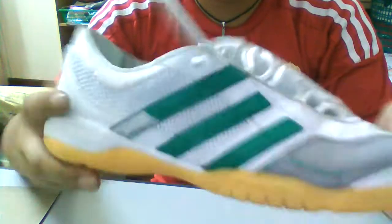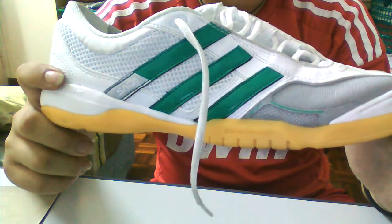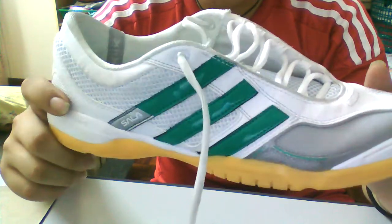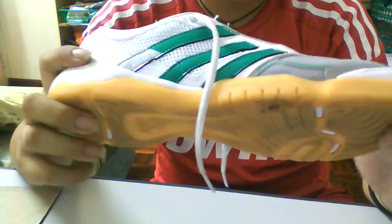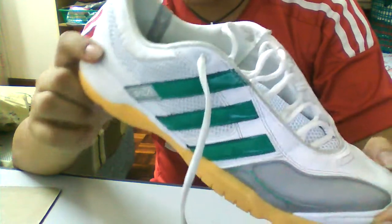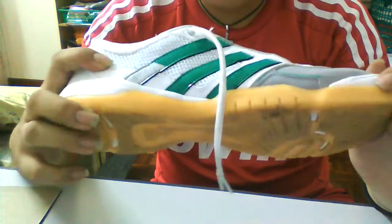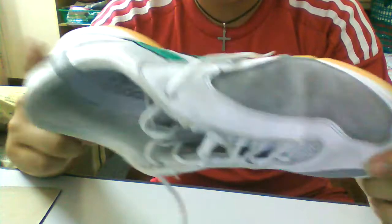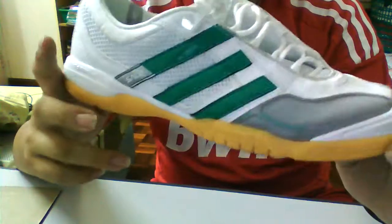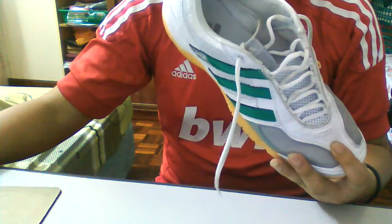So to summarize: comfort I give this a seven, grip I'll give a six — really disappointing — touch I give it a nine, and shooting on this shoe is just a breeze, eleven out of ten. If you love shooting or you're a striker, just get this shoe. I tried it straight out of the box with no blisters whatsoever, which is a really good thing. Thanks for watching guys, I'll do a comparison shortly — please comment, rate, and subscribe. Peace.